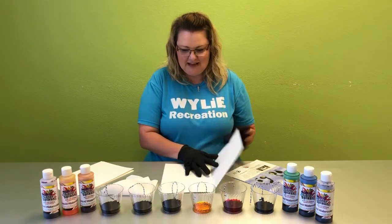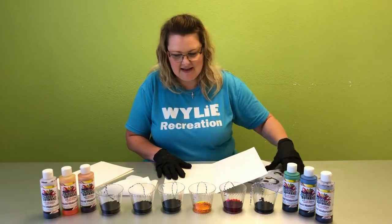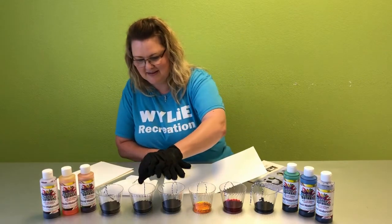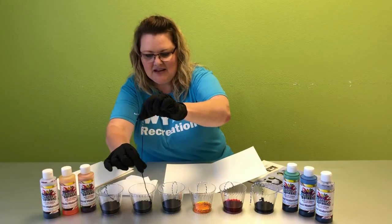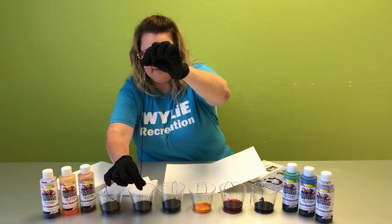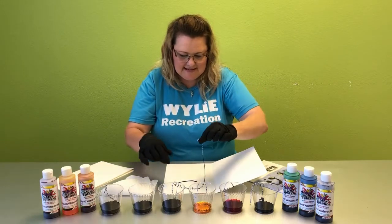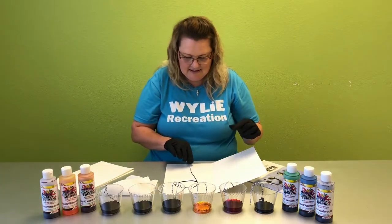The first thing I'm going to do is have my paper open and take my first color. You'll want to take your fingers and run it through to get any excess liquid off, then bring it to your paper and set it down in a design like so.